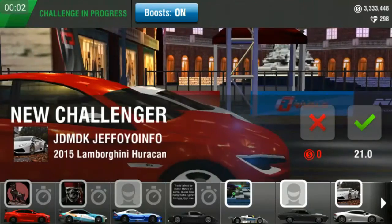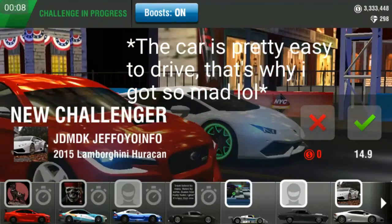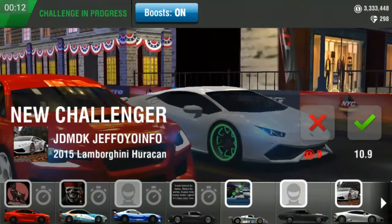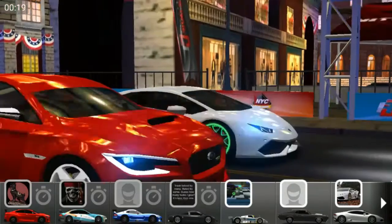Hello guys, today I'm gonna be doing a new series and it's time for my WRX glue edition tune. I will show the launch and the shift. The launch is like the EVO 8 launch, a little bit earlier at the second light, and shift fire at 6.5. So let's race.